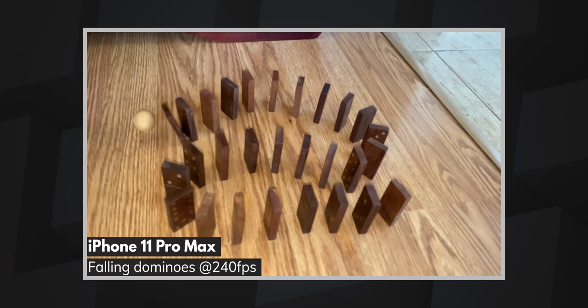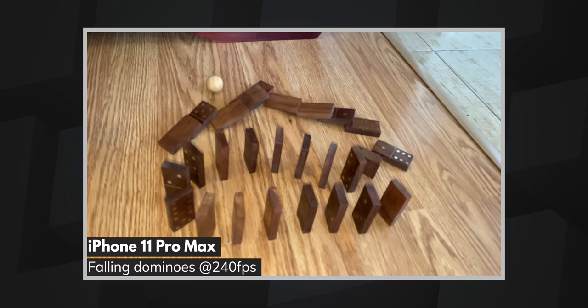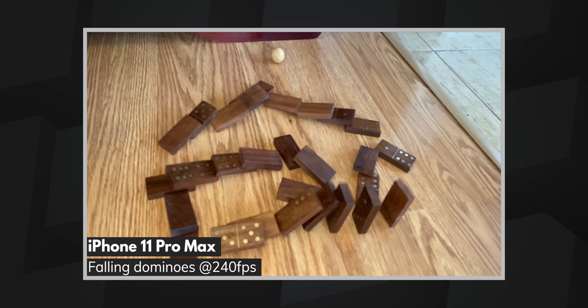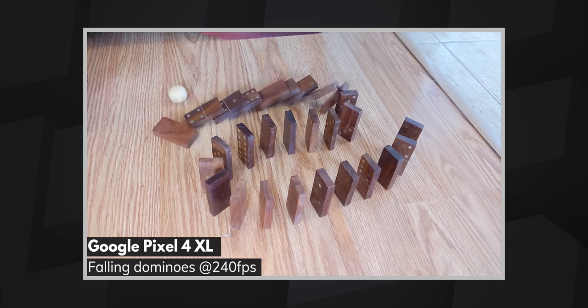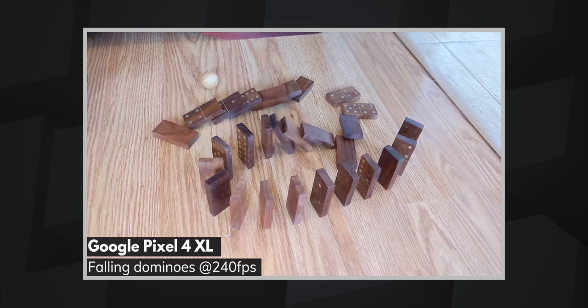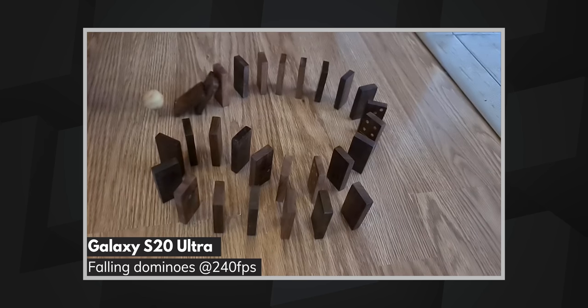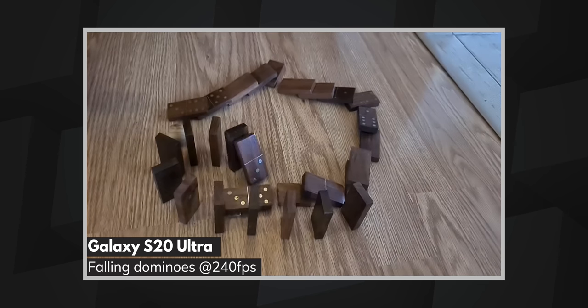Our last scene is the only one we shot inside, and you can tell even if you ignore the floor. Despite having three lights on in the room, the videos from the iPhone 11 Pro and the Galaxy S20 Ultra are darker beyond comfort. Additionally, on the iPhone video, there is a weird ghosting effect around some of the domino pieces even before they start falling. The speed of the action in this scene fits perfectly to 240 fps and shows that these videos can make for some cool b-roll given the right lighting conditions. Lastly, the sound from all three is particularly satisfying in this video, although in the Pixel it's slightly out of sync.